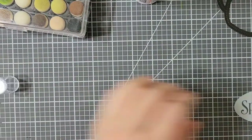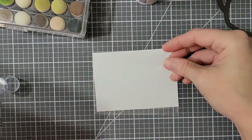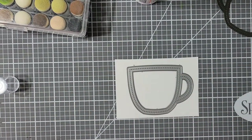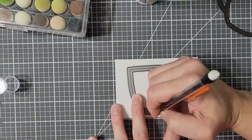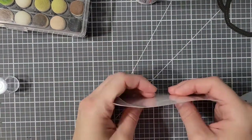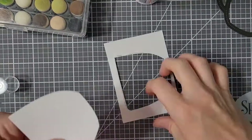Once all my frames are together, I do lay something heavy over them just to make sure that everything adheres well. Here I have my acetate sheet — it actually comes with a little piece of paper behind each sheet, so I use that to trace out the outline of the mug. I need to cut the plastic a little bit smaller than the mug so that it's not poking out of the frame.